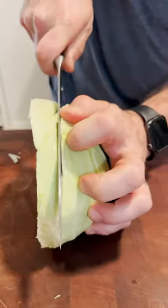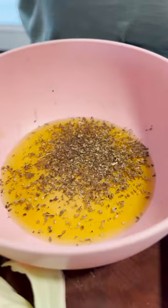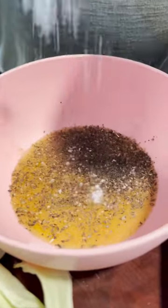Cut your cabbage into these round steaks. Mix together extra virgin olive oil, salt, pepper, garlic, basil, oregano, and parmesan cheese.